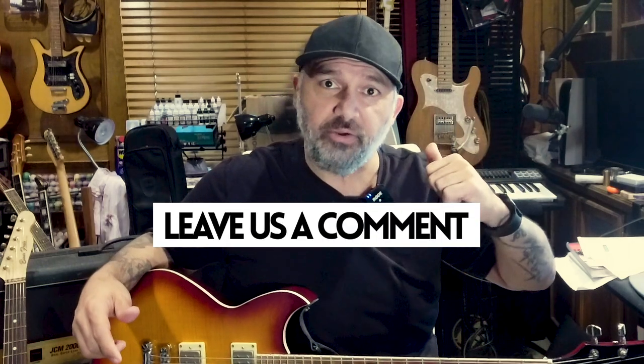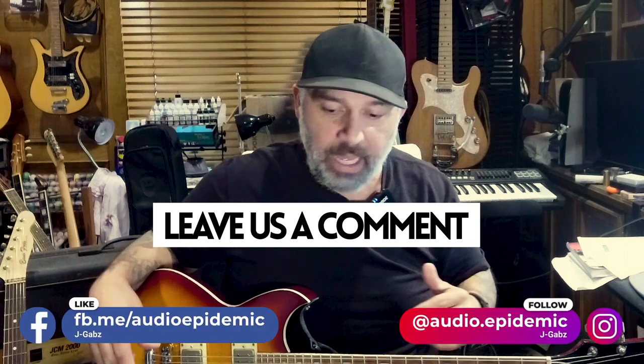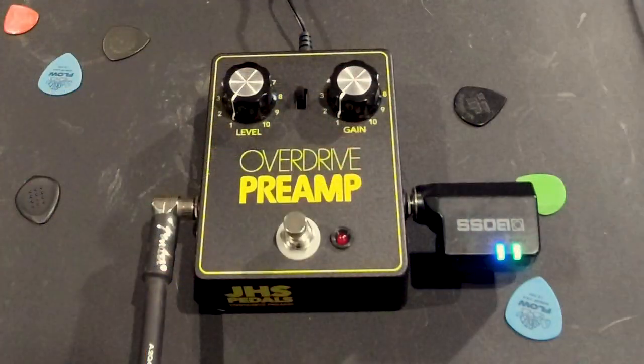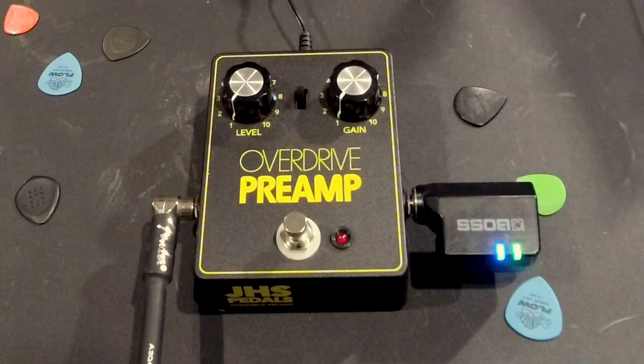I want to see what you guys think about the pedal, so please leave me some comments. Check us out on all the other fun parts of social media — Facebook, Instagram. But without further ado, I want to try this pedal out. We're just going to mess around with the different settings. There's not much to it — as you can see, there's just two knobs: level and gain. What more do you need?